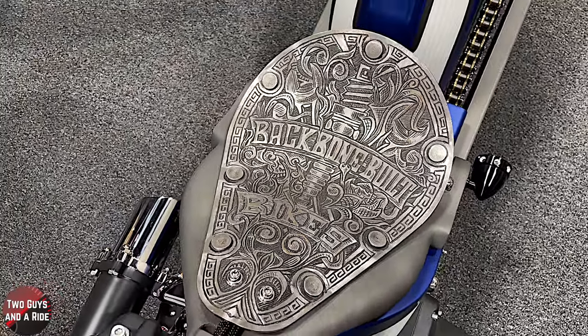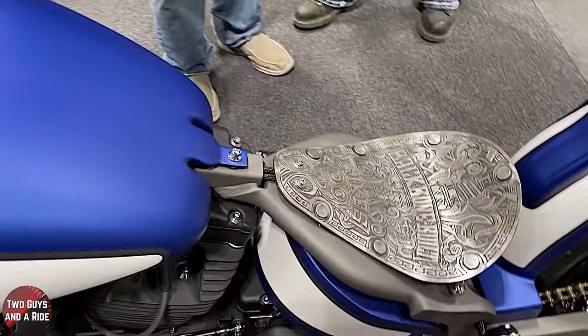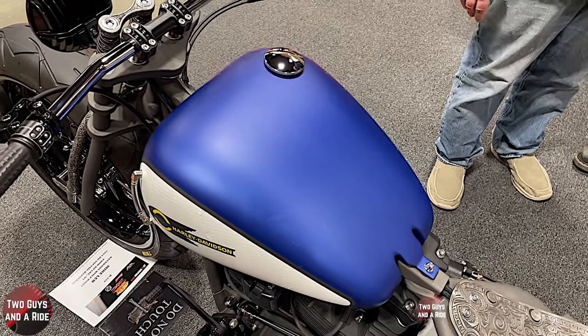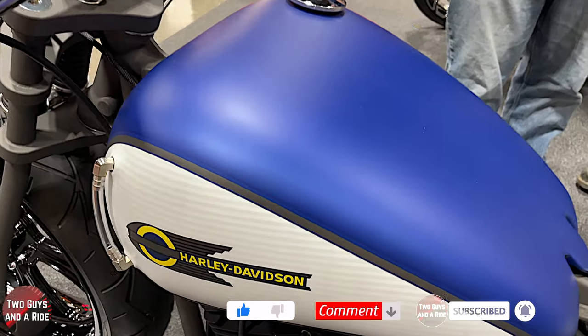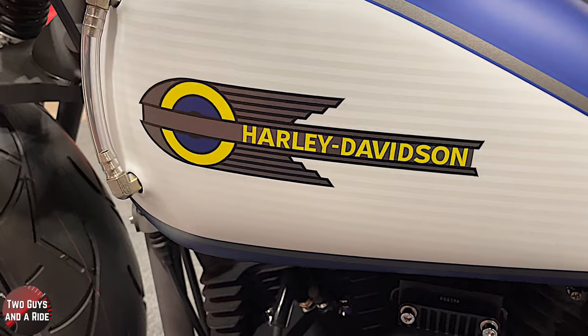Let's talk about the tank for a minute because it's a Harley Davidson tank but Harley doesn't make a tank like this. It's very similar to a Harley tank. What I did was cut the bottom out and tunneled it so it sits a little lower to the frame. Then I put small arches on the bottom of the tank so it flows a little more and you can see more of the engine.